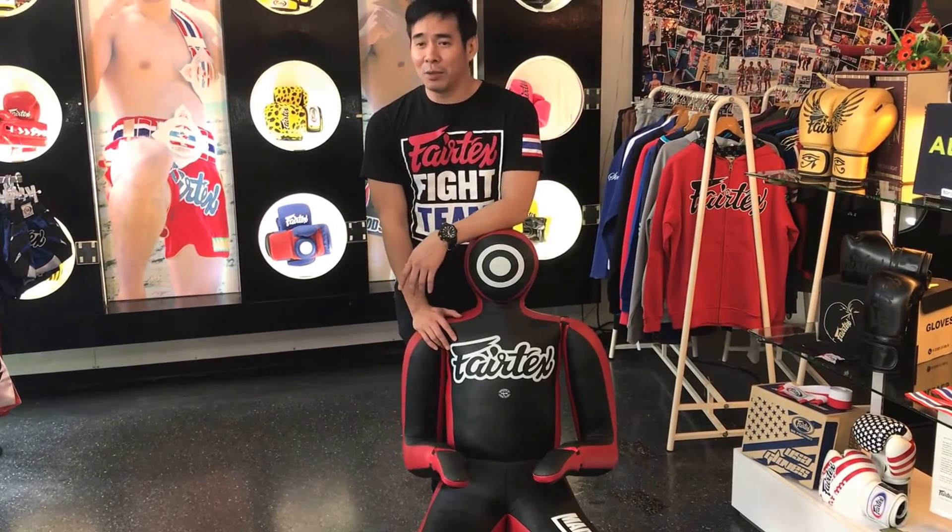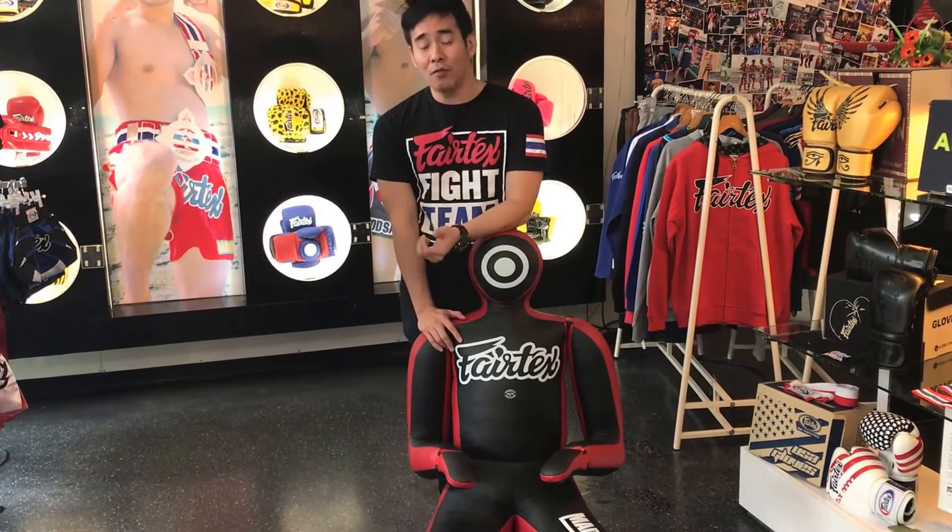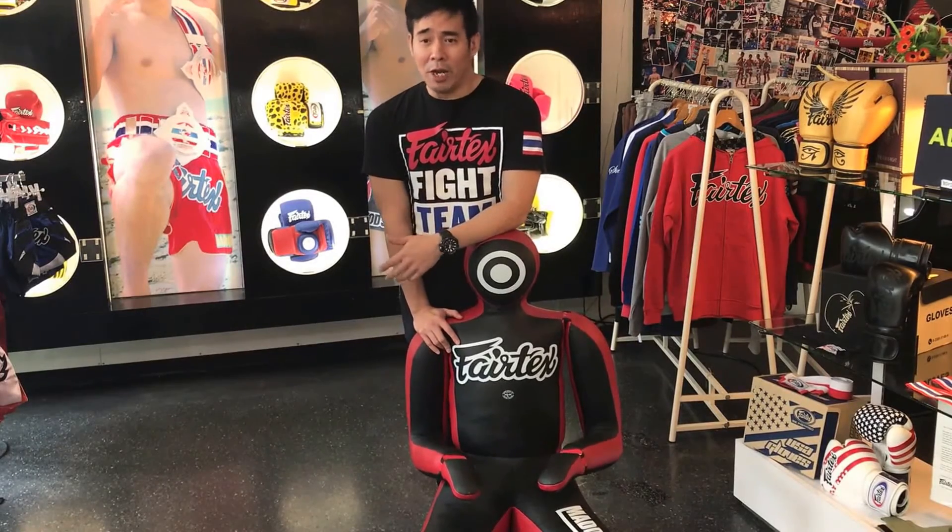Version 4 — we tried to make it stand up so BJJ guys can practice in a more real situation.